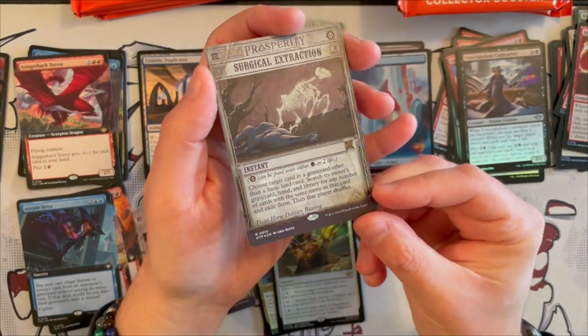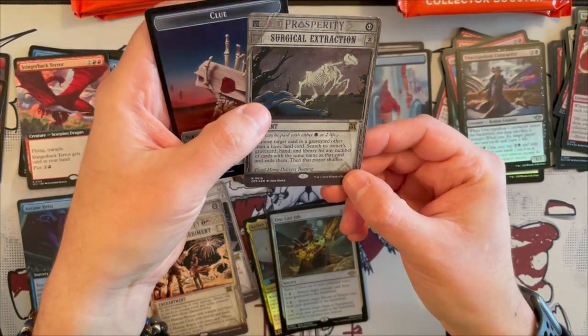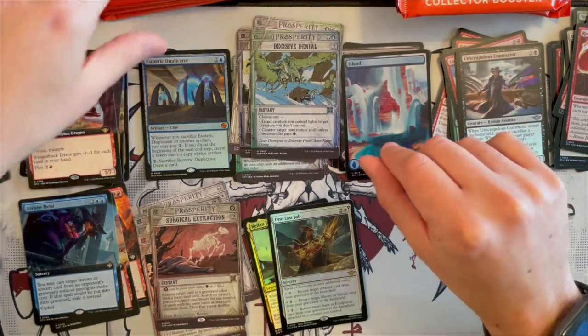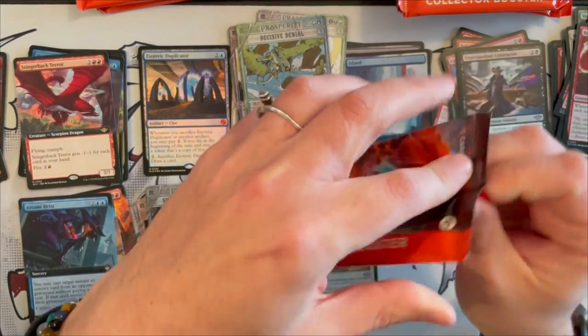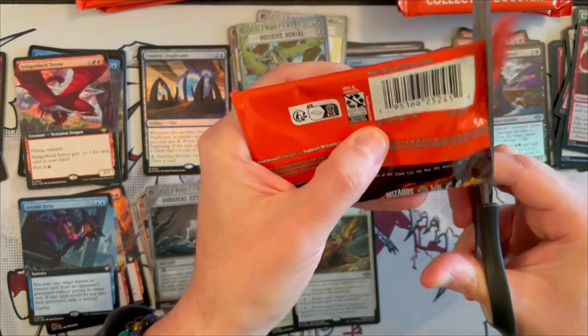And then the last one is a foil Surgical Extraction. Well, that's very nice and very lucky — that is a good card right there. And then we get a Clue and a Treasure. That Surgical Extraction right there is probably worth a little bit. I know it's been reprinted now, but I think it's still a very, very strong card. Keep that in mind.